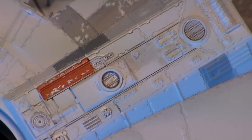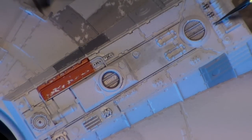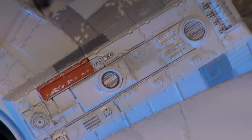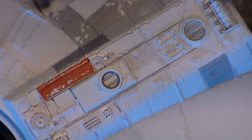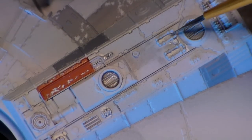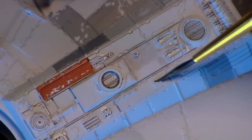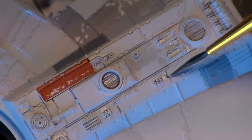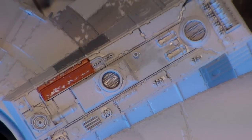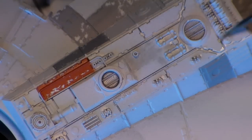I have seen a lot of people just seal it and then do a real big wash and just cover the entire thing, but I need a little more control than that — which is probably why it takes me longer to finish models. But my background is graphic design and illustration; I did that for about almost 30 years. So I'm real picky and I pay a lot of attention to detail because the devil is in the details.